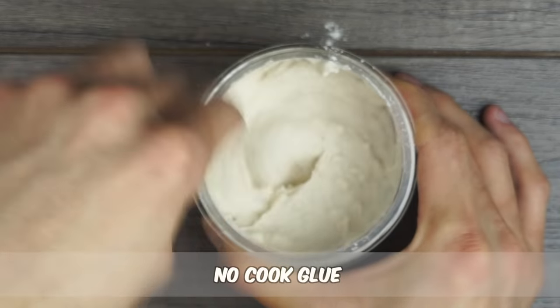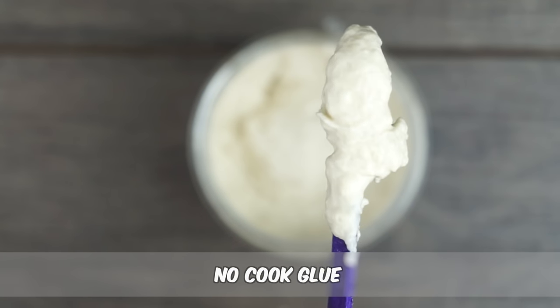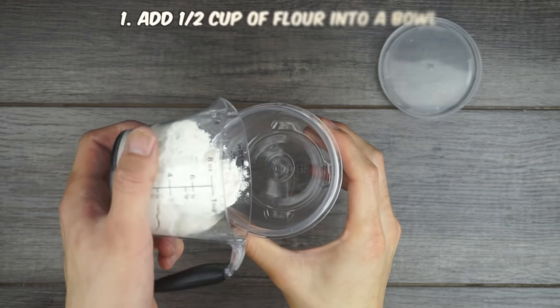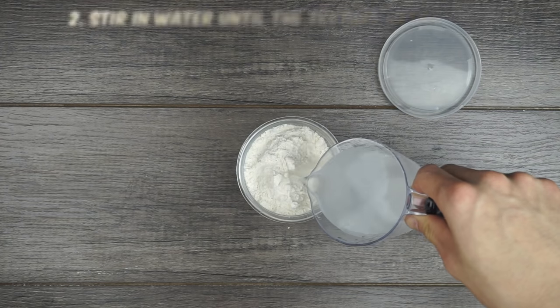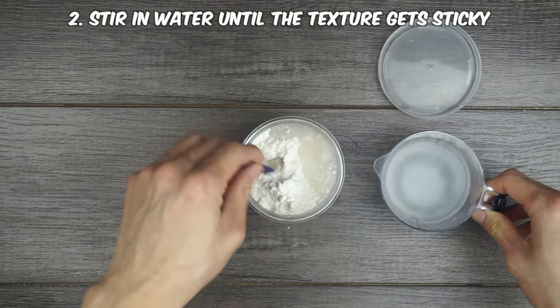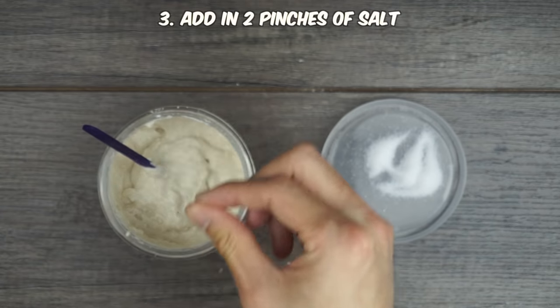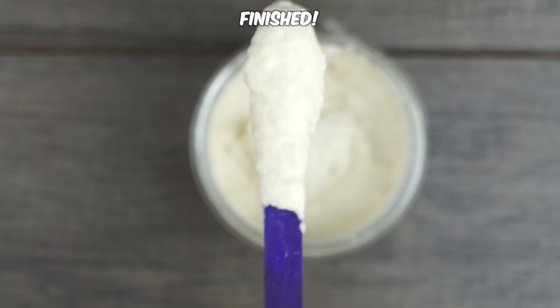The fifth type of glue is the easiest and quickest to make, and heat isn't even required — there are only three steps. Add a half cup of flour into a bowl, then slowly add water while you stir until the texture gets sticky. Finish it off by adding a couple pinches of salt. It's a pretty basic recipe but it has moderate hold.